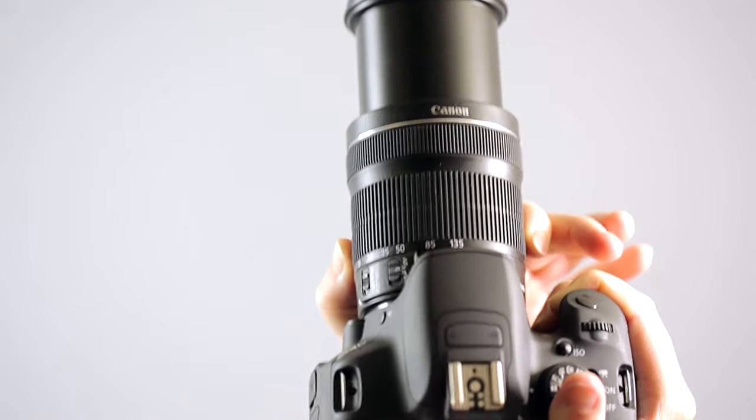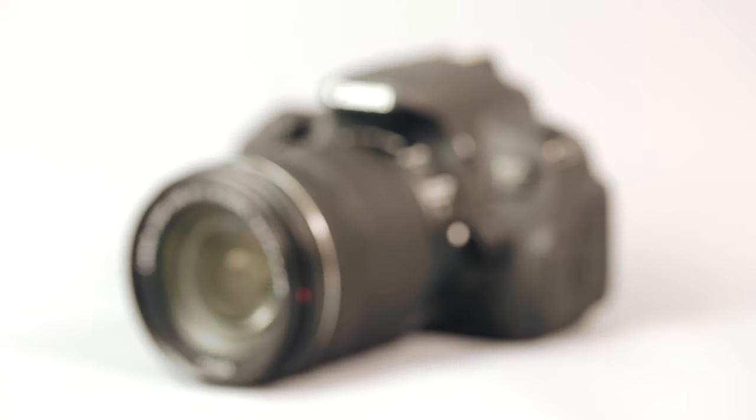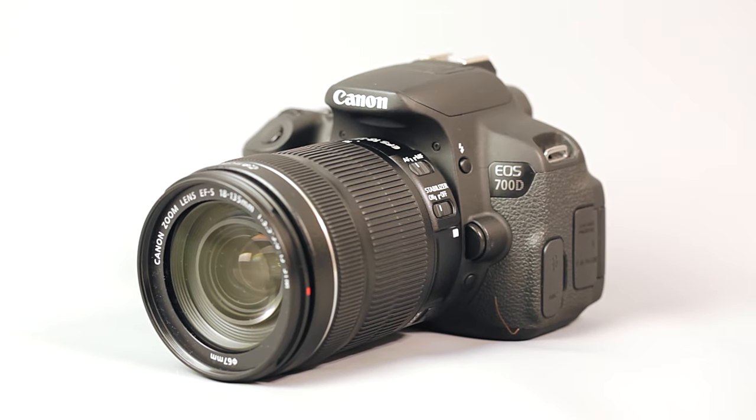It's suitable for so many different types of photography, and when you're just starting out this versatility is very useful because you can experiment and try out different areas of photography. This lens will allow you to do that without having to switch lenses or purchase more lenses, which saves time and the investment of even more money.